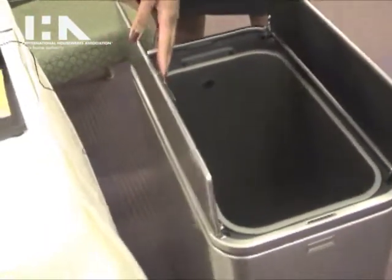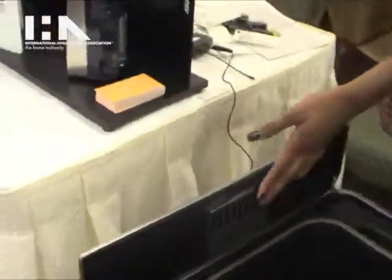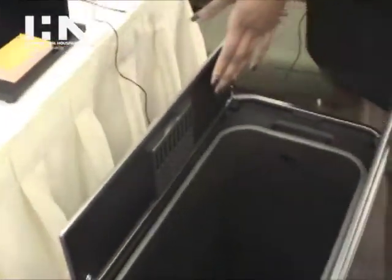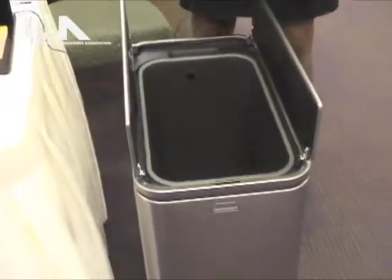We also have a carbon odorsorb filter on the inside that helps absorb all bad odors in the can. This will last you about nine months and sometimes you can recharge it as well.